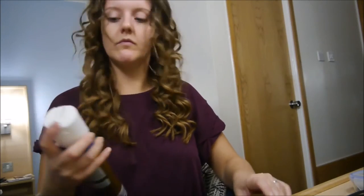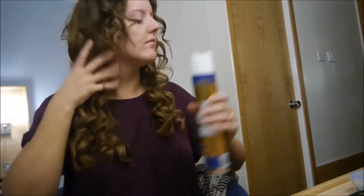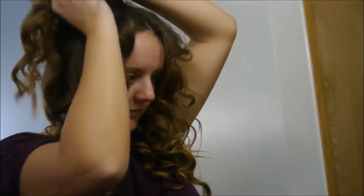Then just taking a little bit of hair spray to really secure the curls into place. Once that's all set, I'm going in with a comb and backcombing it to give it a bit more volume and make it a bit more messy. I'm doing the same to some of the curls.